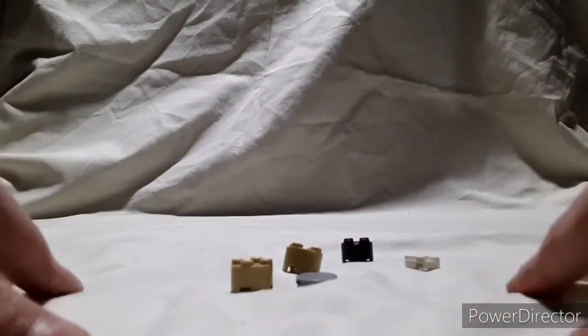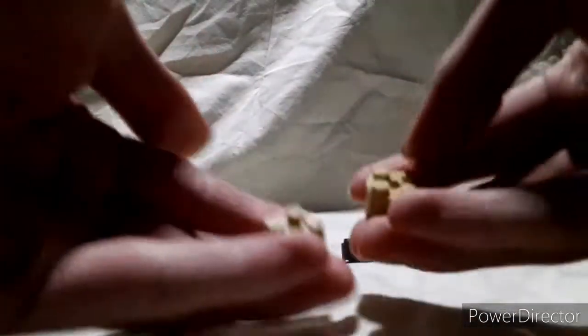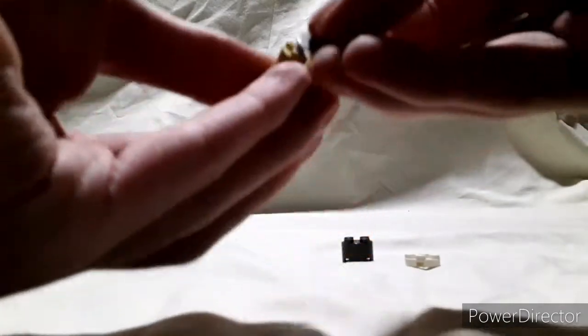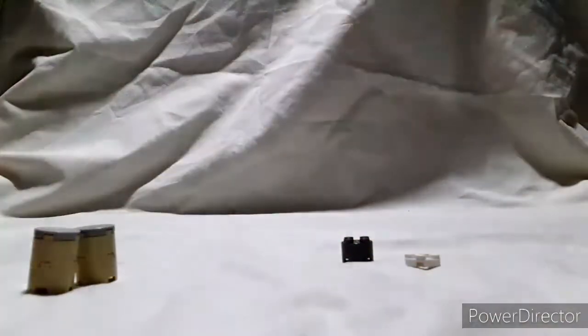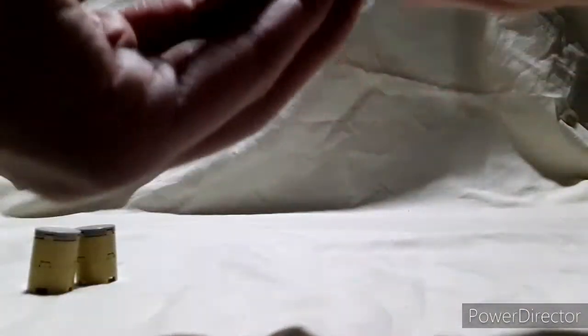The last components we need to build are the four toms and the drum stool. The four toms are two 2x2 circle bricks stacked on top of each other, and the drum head is just a 2x2 circle tile. You're going to want two of those if you're building the same kit as me. The stool is a 2x2 circle brick with a 2x2 circle plate on top — don't use a tile or else your drummer won't be able to sit without falling off.